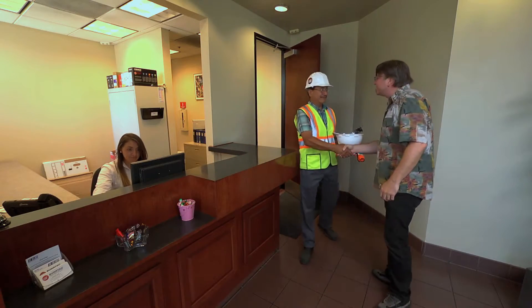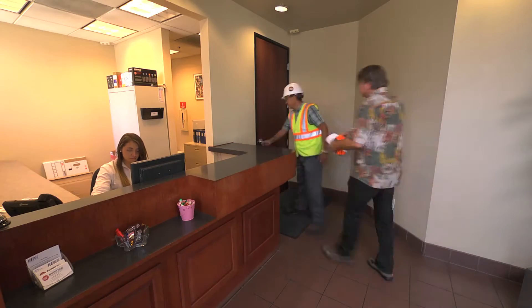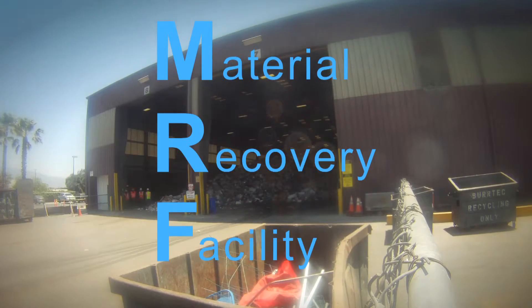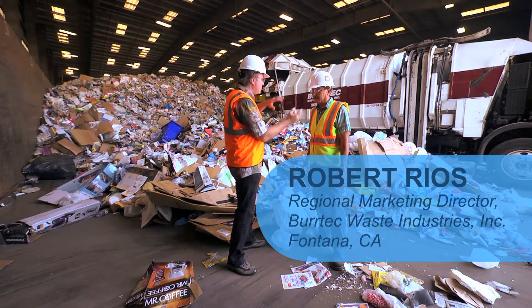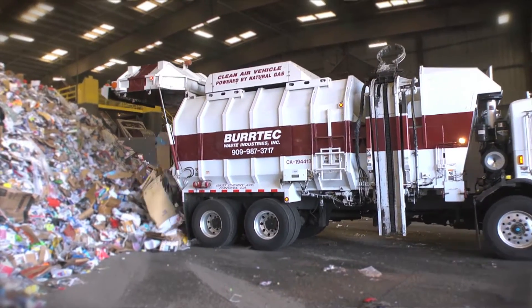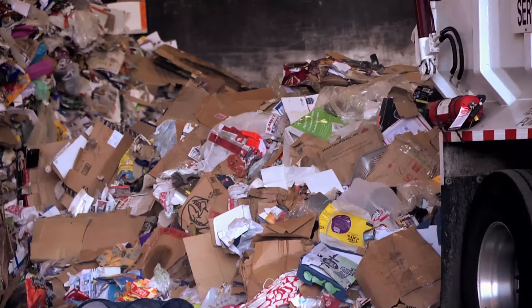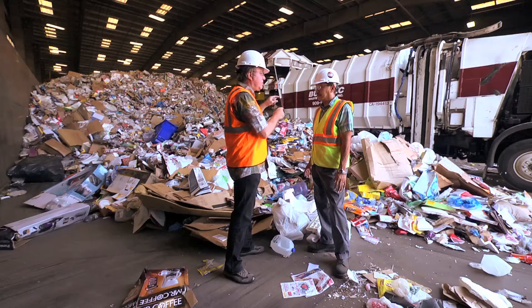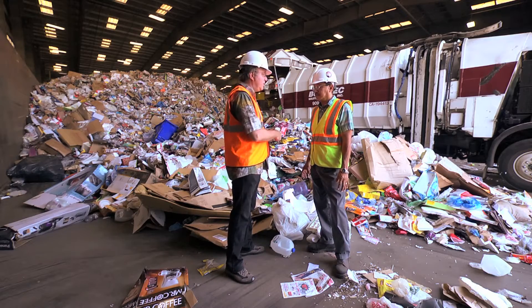Hey Robert, nice to meet you. Thanks for taking time out of your day to give me a tour here of the facility. So here at the MRF, or Material Recovery Facility, this is the tipping floor where all the trucks come in from curbside and dump their loads. I'm seeing food grade, I'm seeing expanded styrene. Did you need to add more trucks or staff to take on this new material stream?